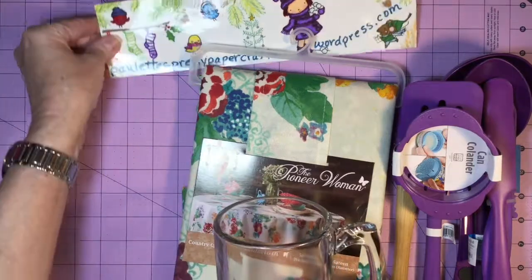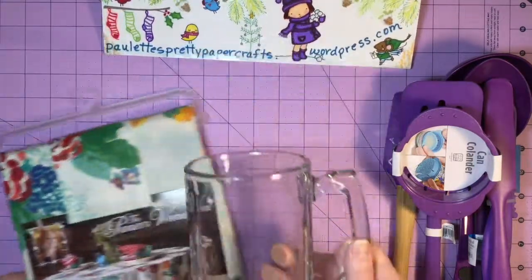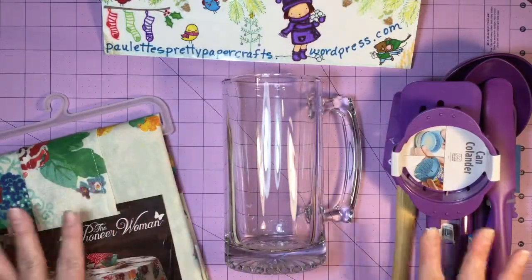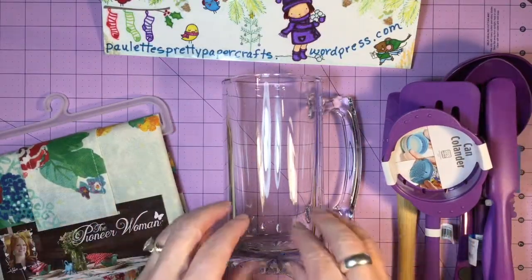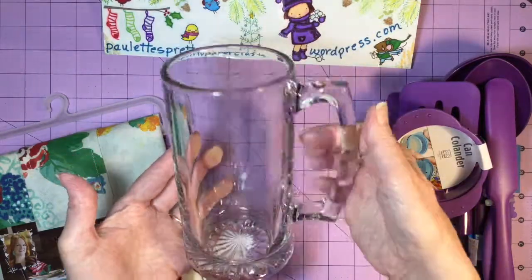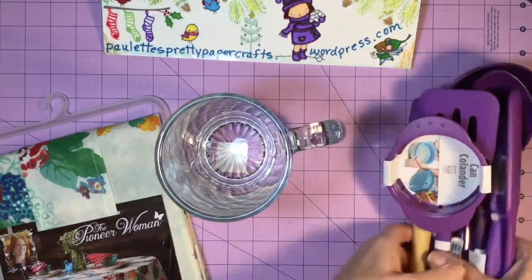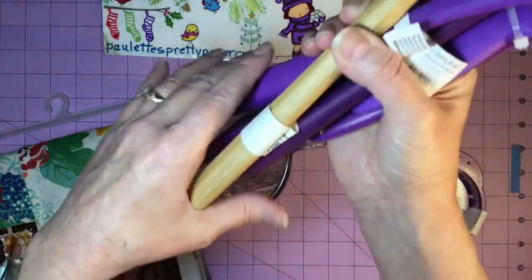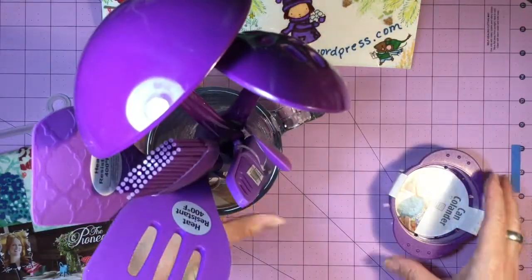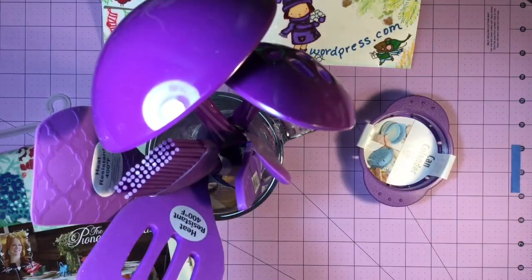I also need to store these utensils in something. I've spent about $25.00. Also at the Dollar Tree, I found this giant mug — about a 16-ounce mug. It's super heavy weight with a really thick bottom, so it will stand up really nicely. These fit in here just perfect, and it was a buck. You cannot beat that.